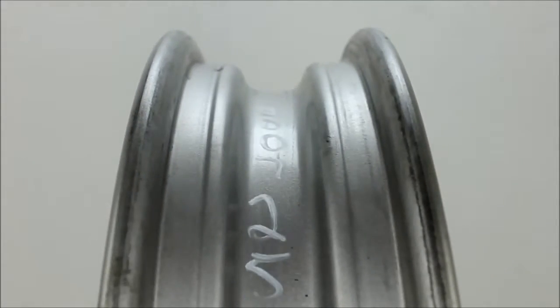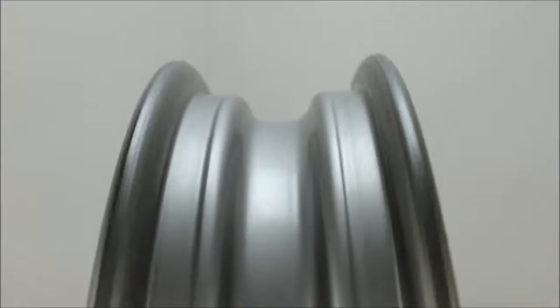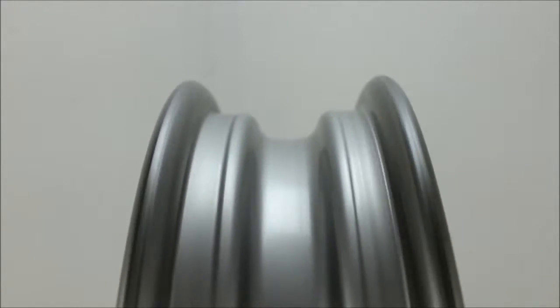This is the rear wheel off of a 2007 Kawasaki Ninja 250. This wheel spins straight and true. Rotor spins straight.